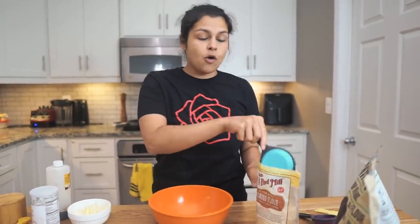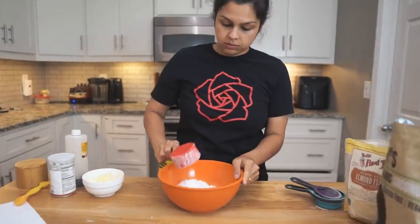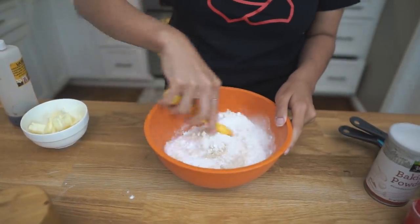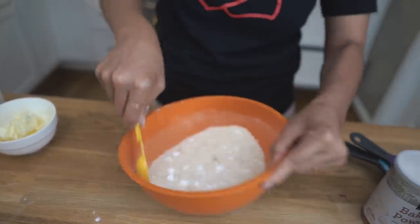First thing we're going to do is add our dry ingredients to a large mixing bowl. We're going to start with one and a quarter cup of almond flour, one quarter cup of coconut flour, one third cup of powdered erythritol, one teaspoon of baking powder, a pinch of salt, and we're going to mix that together. We're going to get in here with our hands, so if it's not perfect, that's okay.